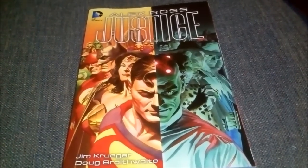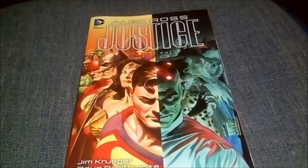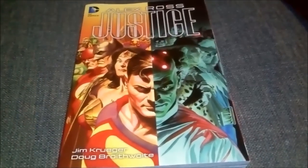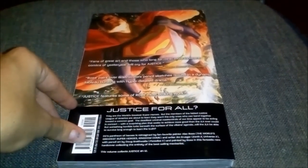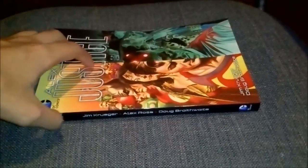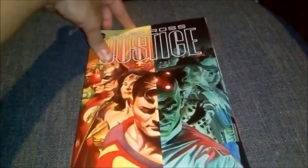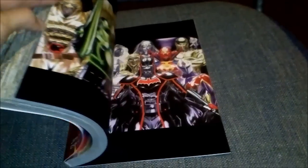Hello ladies and gentlemen from YouTube, welcome to another one of my videos. Today I'm gonna be showing you Alex Ross's Justice. I'm gonna show you the front cover, the back cover, and the side of the book, and preview a little bit of it.